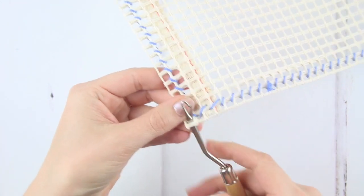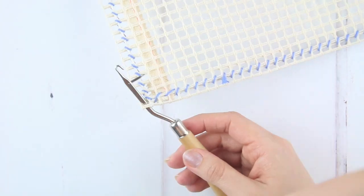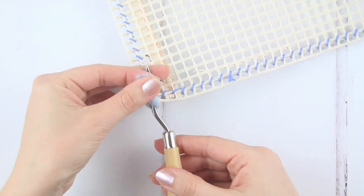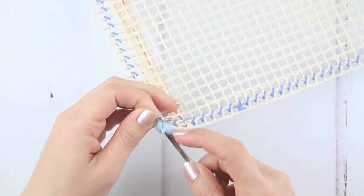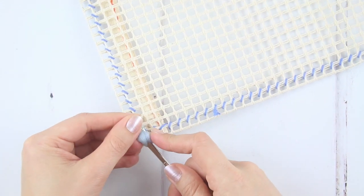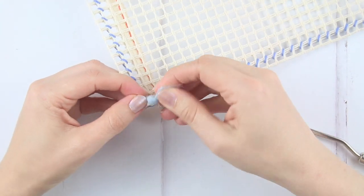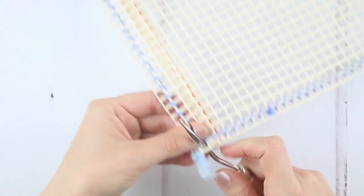To use the latch hook tool, push it fully through the hole in the bottom left corner of your fabric. Remember the fabric is landscape with a long edge facing you. Move the latch at the top of the hook so it's open. Then place one strand of the blue wool around the neck of the latch hook underneath the fabric and hold the two ends together on top. Still holding the wool, move it up and through the hook from the front to the back and close the latch on the tool over. Then pull the hook through the hole and it will pull the ends of the wool through towards you. Give the ends a little tug to tighten them onto the fabric.